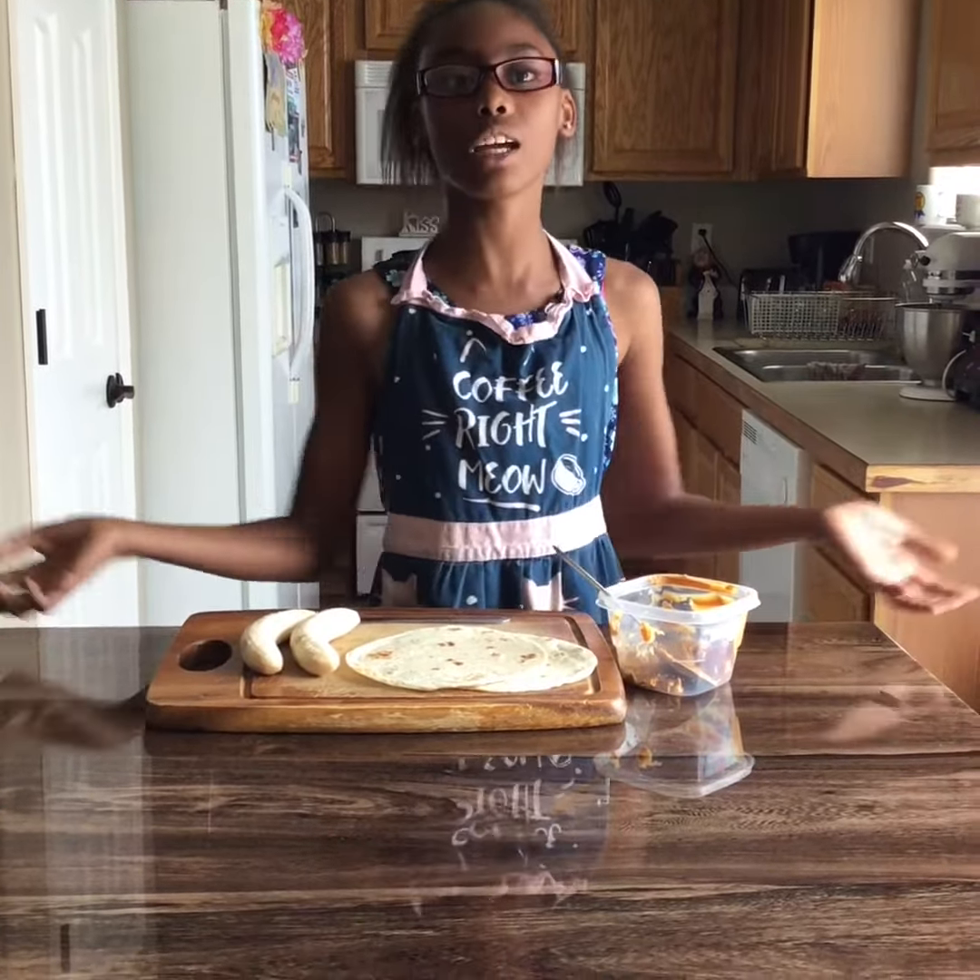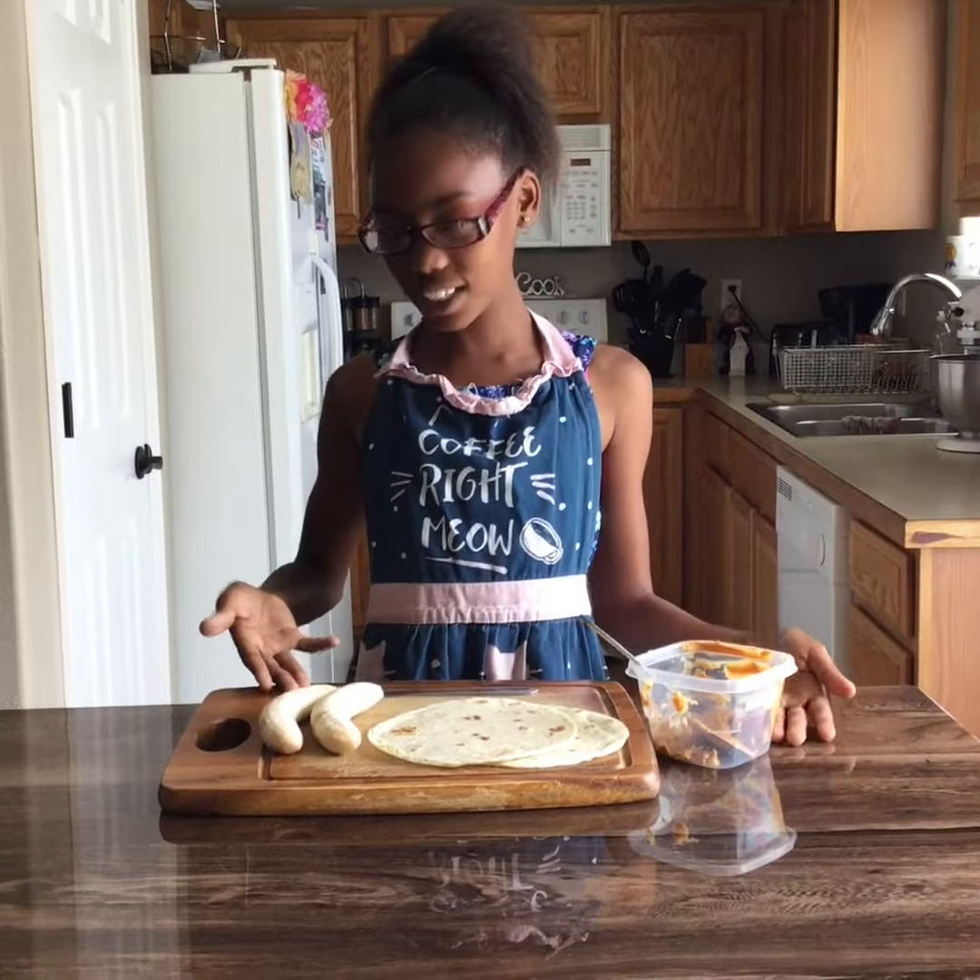Welcome to Snack Time with NuNu. I'm your host, NuNu. Today we'll be making peanut butter banana rolls.